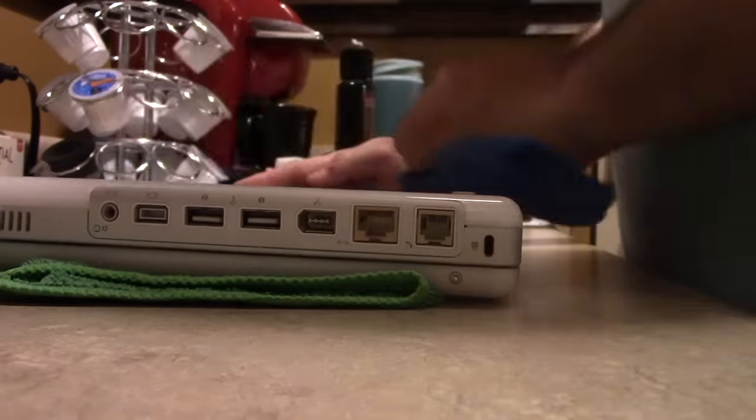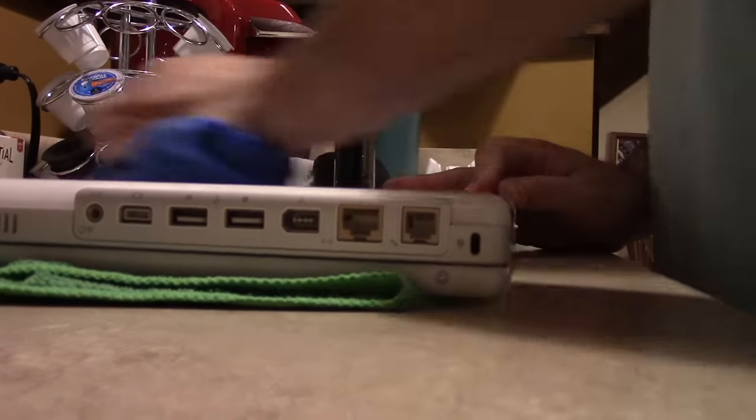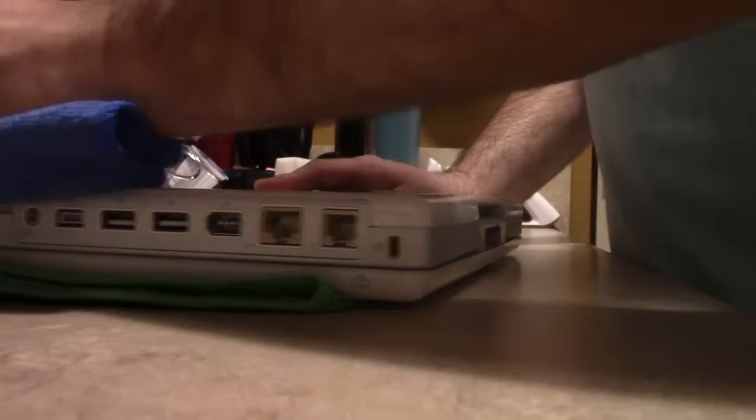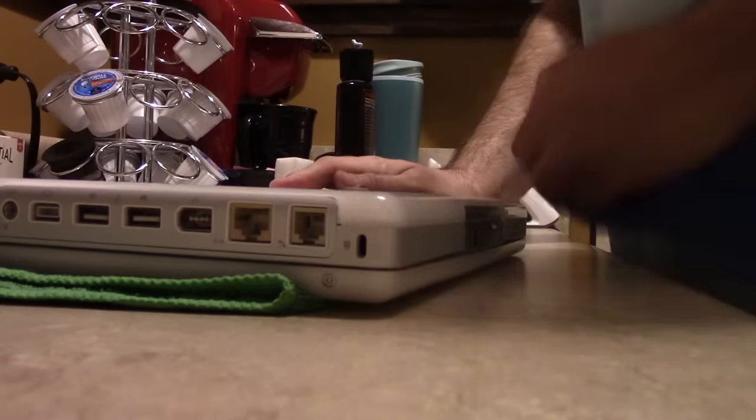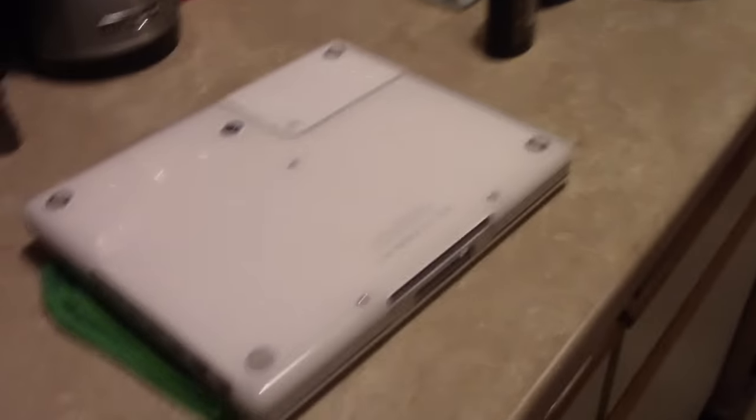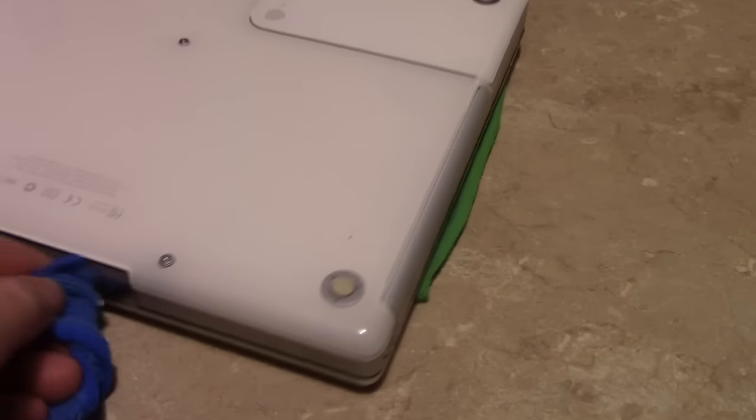Don't wax over this - I made that mistake once already. If you wax over this, the wax could potentially build up in the scratches and once that happens it will act as a highlighter for the scratches. It's a little better - it does look much better than it did - but you can still see there are some deep scratches that there's just no way to get rid of. Unless you really buff the heck out of it with a buffing wheel, you're just not going to get them out.